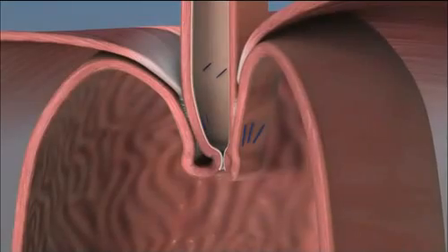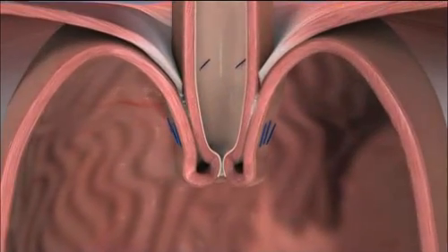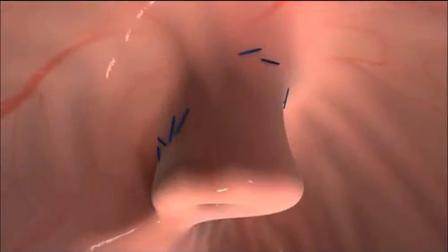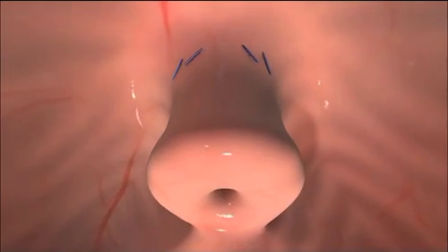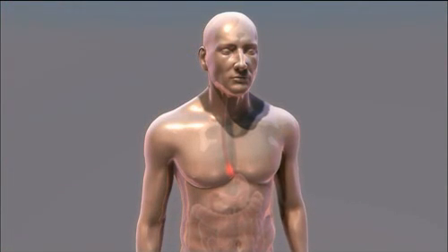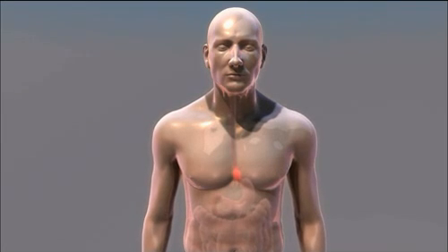TIF, Transoral Incisionless Fundaplication, is an incisionless surgical procedure that reconstructs the body's natural physical barrier to reflux. Inserted through the mouth, the EsophyX device is used to construct a durable anti-reflux valve, reestablishing a natural barrier to reflux. TIF is surgery without incisions or the complications associated with more invasive surgical procedures.